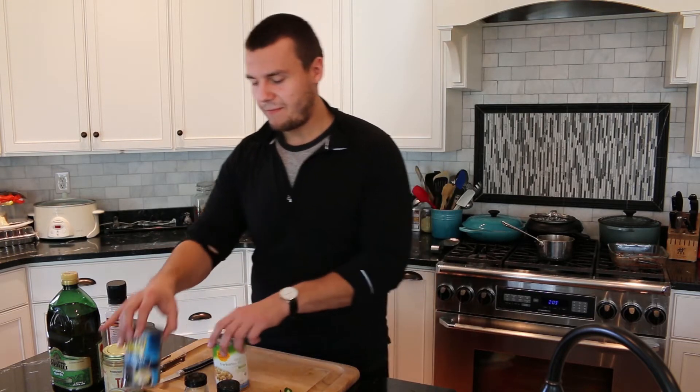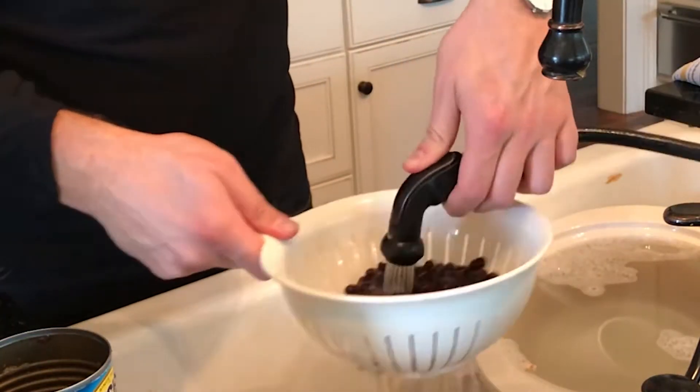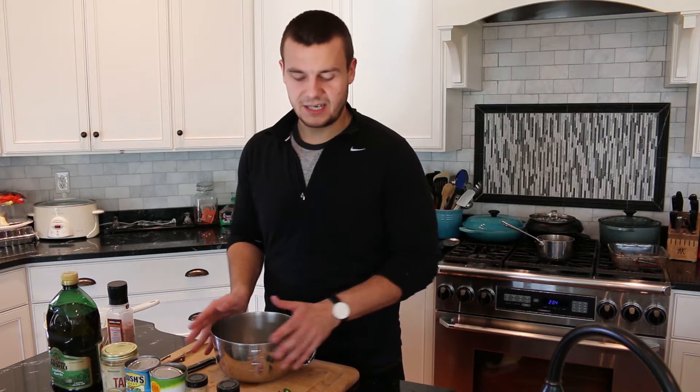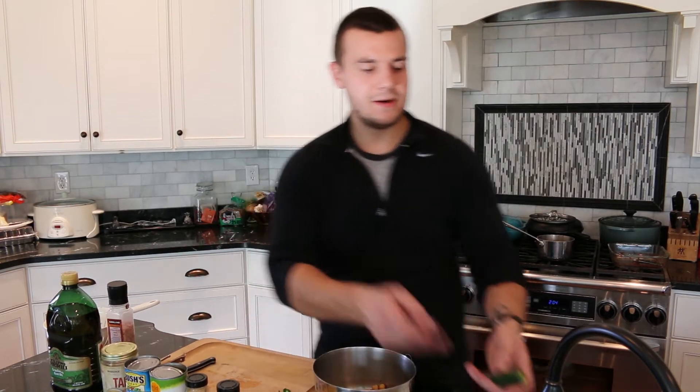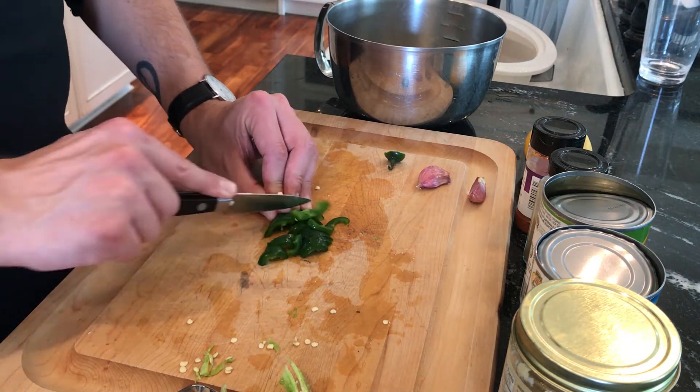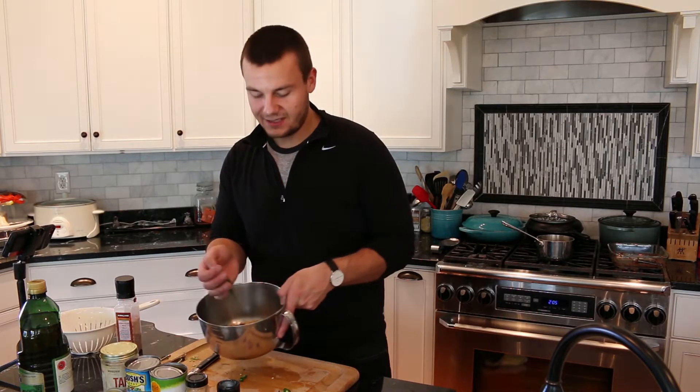First we need to drain water from the chickpeas, and from the black beans drain the water and clean them. Now move the chickpeas and black beans into a bowl, add the rest of the ingredients — slice the jalapeño pepper and add it into the hummus mix.